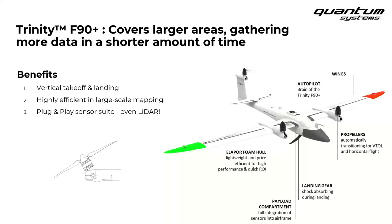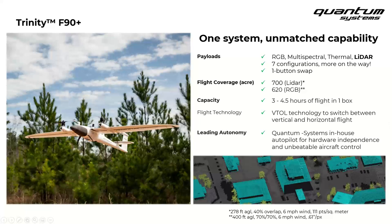Third, Trinity offers best-in-class sensor capability. We've worked with the best-in-breed payload technology and integrated their systems into our VTOL drone. All payloads are fully plug-and-play and completely PPK capable. We have around seven configurations right now, including 42 megapixel RGB, 20 megapixel RGB, LiDAR, multispectral, thermal, and even more options that will be announced in the next few weeks. Be sure to check back with us to hear the latest on payloads.